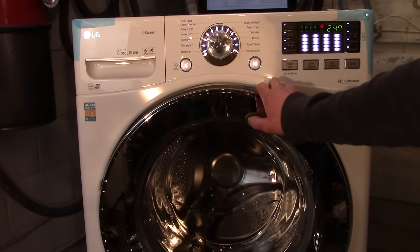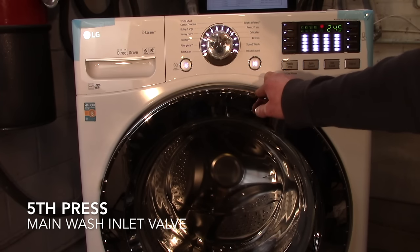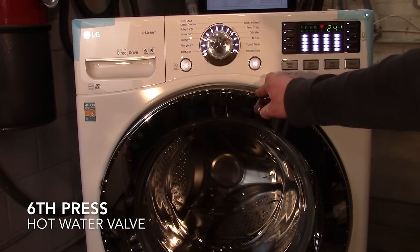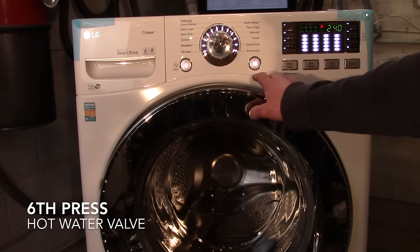One more press and we're testing the main wash valve, which is filling just fine. The sixth press of the start button tests the hot water inlet valve — so this is the sixth press and we're testing for hot water.